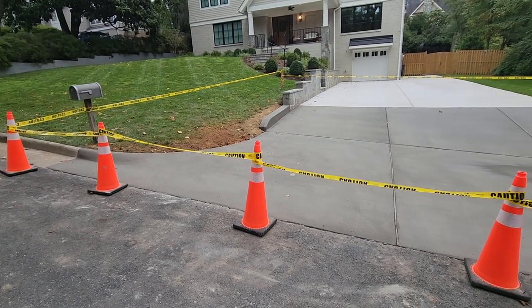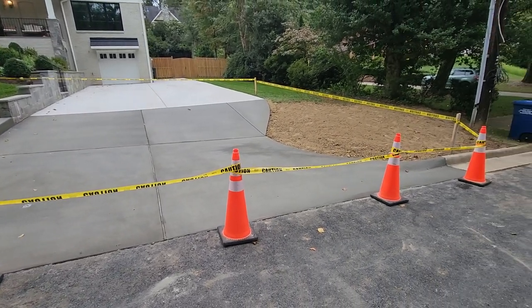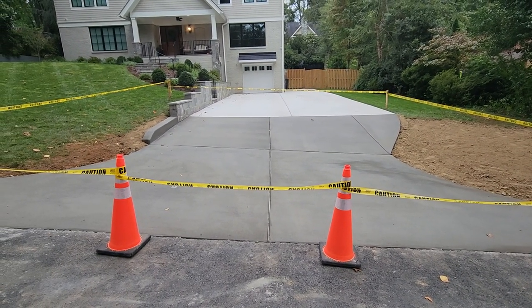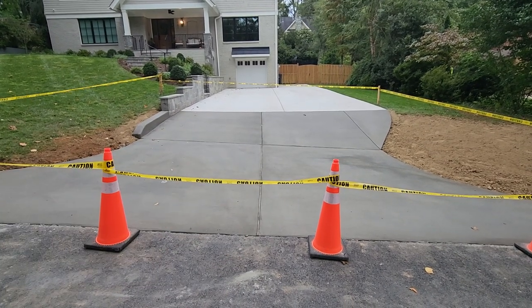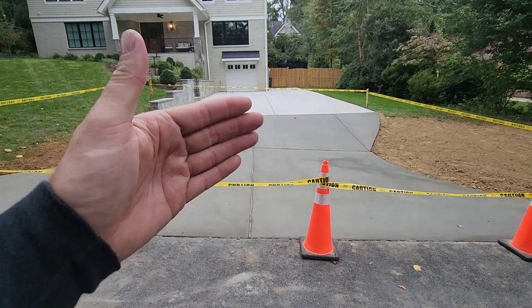This is Tuck with TuckGC. We just finished up a really nice CG9D apron in McLean, Virginia. This was a unique situation and I want to bring it up not to knock the original builder but mainly to educate people on why it's good to use a contractor for the whole project when doing the apron and the driveway.